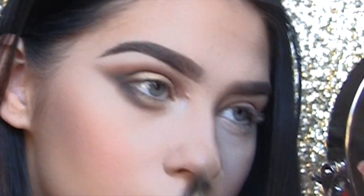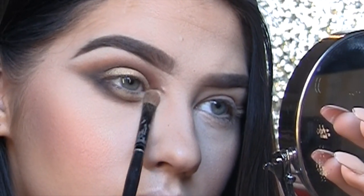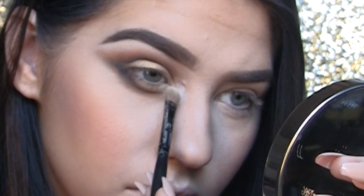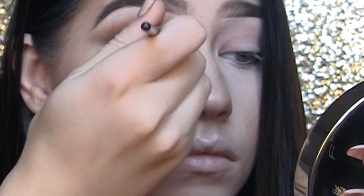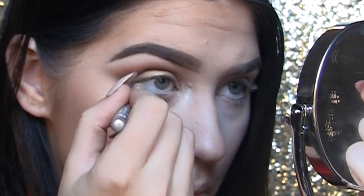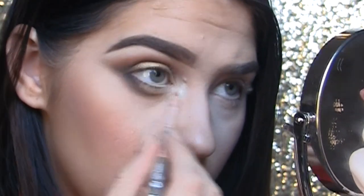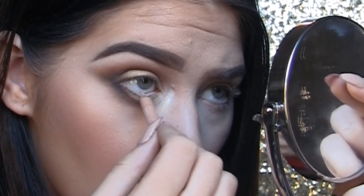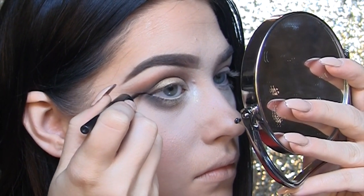Going back with the shade sugar, I'm pressing that into my inner corner just to make it really bright — well, not big, just bright! Making sure everything is really blended; I like to make sure there's a good transition between the shades I use. Now I'm using a skin-tone colored eyeliner by Cargo and filling in my waterline — this just makes the eyes look brighter.